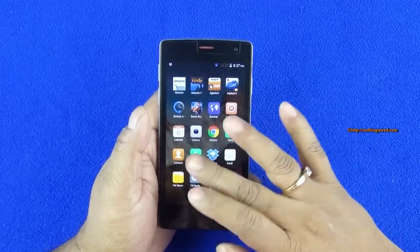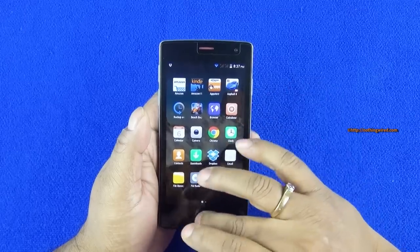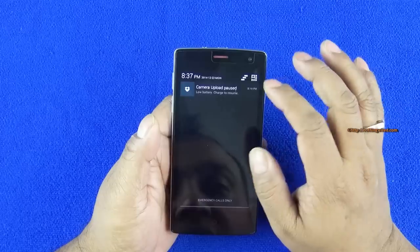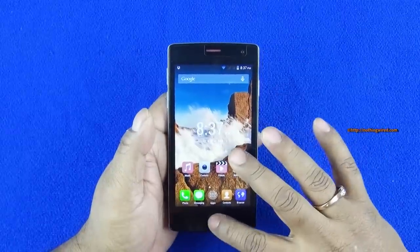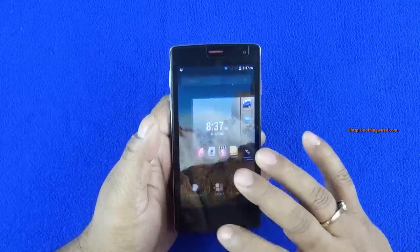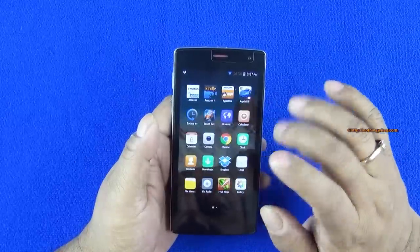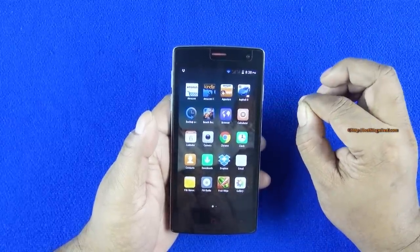The A1 Plus runs on Android KitKat and has its own in-house UI on top. You have the main app drawer and the typical home screen setup of Android. It's based on stock Android and doesn't go too deep with customization. You have your notification bar and quick function toggles, almost similar to stock. Long press brings in recent apps. You can go to settings, wallpapers, and add widgets. In the app drawer you have pretty much the default Android apps, plus some popular apps like Amazon's — mainly because this device is selling on Amazon.in exclusively.